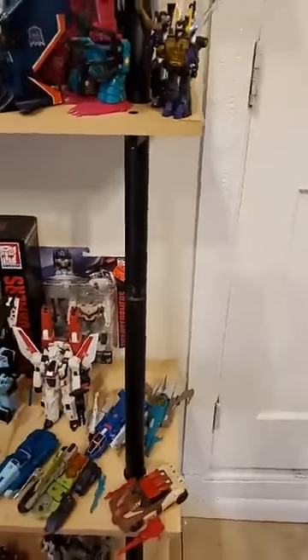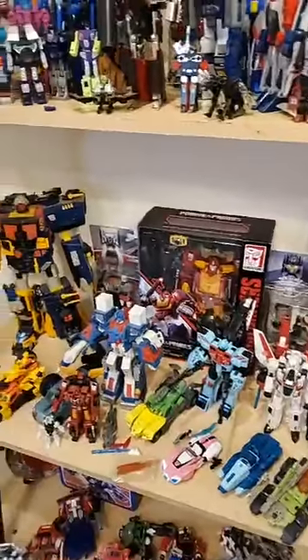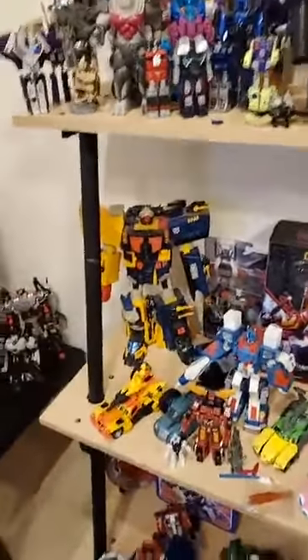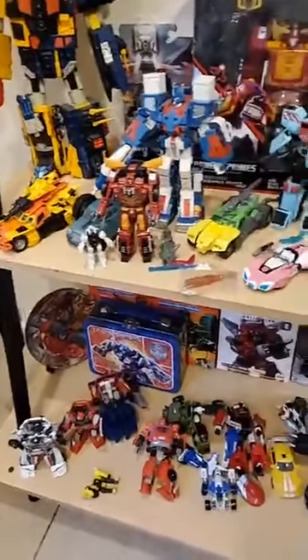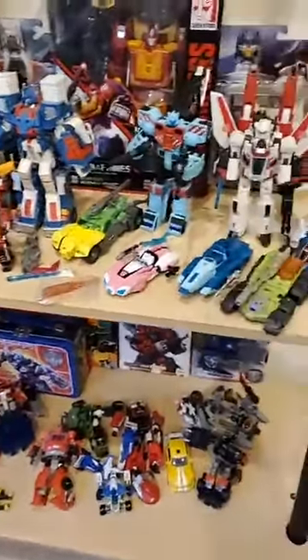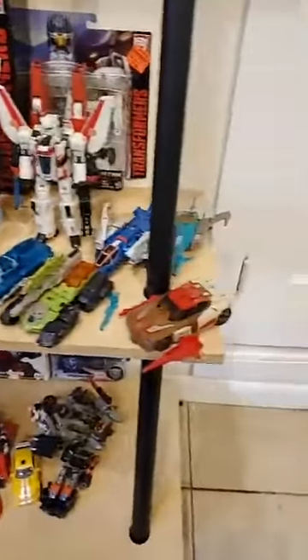So I'm gonna be changing the shelf around. I think I'm going to do, when it comes to the Chug line, a season one original G1 setup, and then season two, and then season three, and then season four.